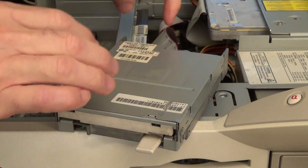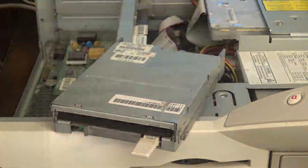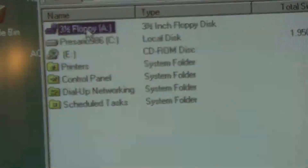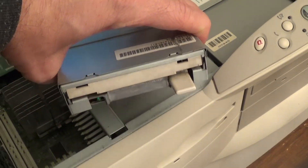We went ahead and re-plugged in the drive — the data cable, the power supply — and booted it up. We'll stick our disk back in and see if it will read this time. We'll go ahead and hit the floppy drive — and yes, indeed, it is reading the floppy drive. Let's test out another floppy real quick to make sure it works on another disk. And sure enough, it does. Wonderful! I hope this video helped you out. If you enjoyed it, please hit that like button and consider subscribing to my channel — I have many more videos to come. Bye-bye.